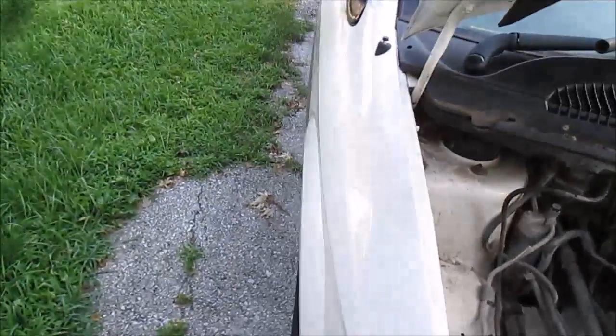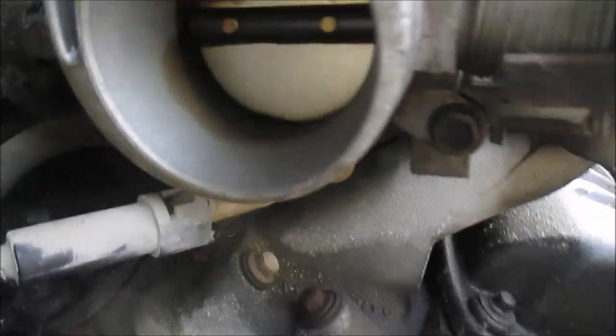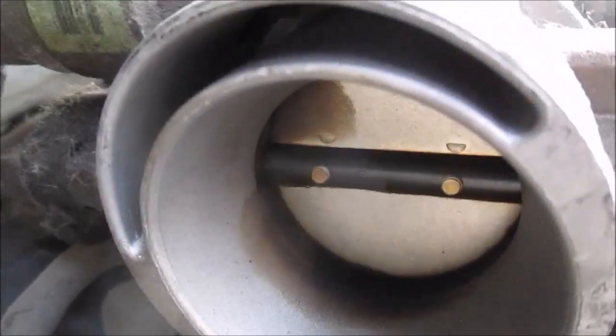Let me show you guys how nasty this throttle body is — holy crap, it's pretty disgusting. Let me go a little closer and give you a close-up just to show you how disgusting that is. Nasty, nasty.